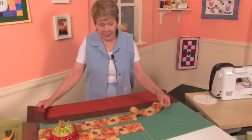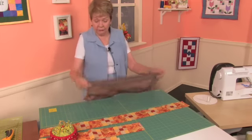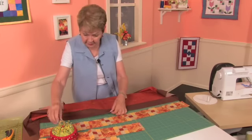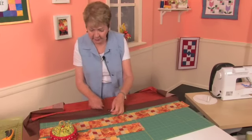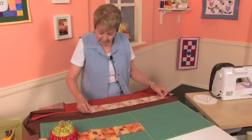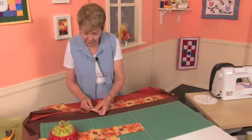Now we're going to add our 9-patch strip, and I'm going to use the same solution I used last time. I'm going to fold this in half, finger press it a little bit, but I'm going to put a little pin in there because this is a fairly long piece of fabric, and that will help me mark it. I'm going to do the same thing with the 9-patch, because with the different squares it's sometimes hard to tell, so I'm going to pin it also.